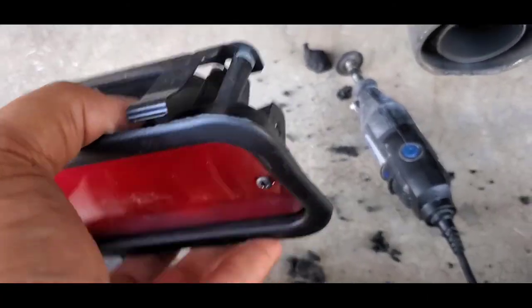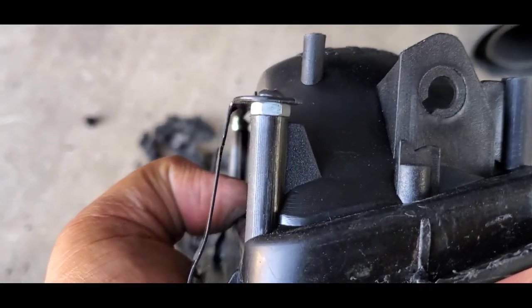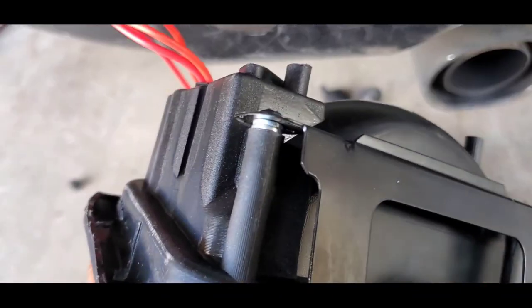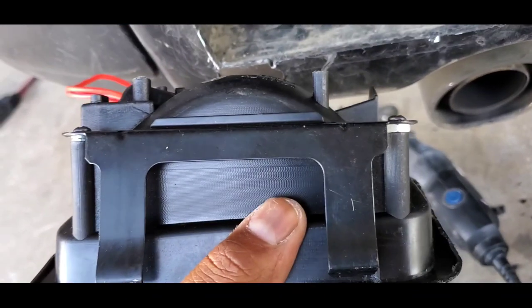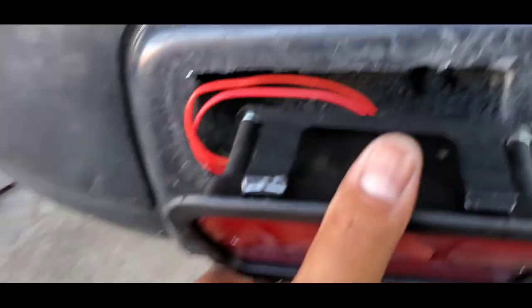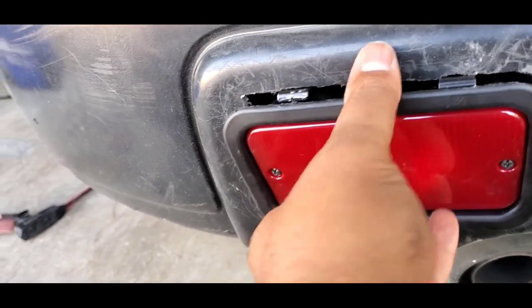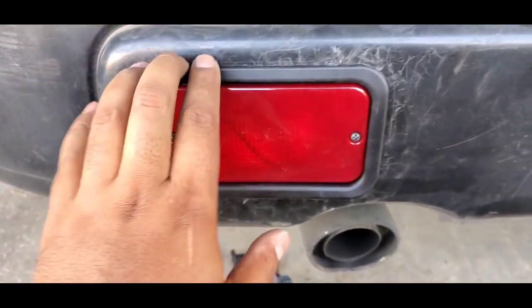Instead of cutting more of the actual trim of the fog light, I added spacers to push it back a little bit. I didn't have the same nut so I used two washers — looks about even on both sides. This will work for sure. Put it in — pop pop goes the weasel — and I can't even take it off now.